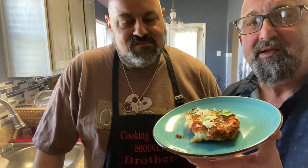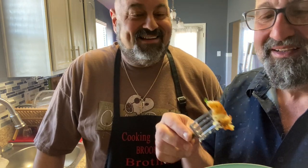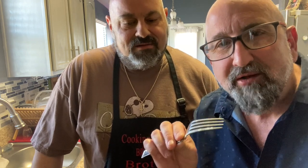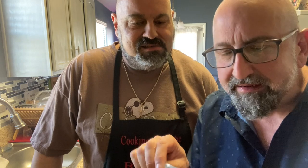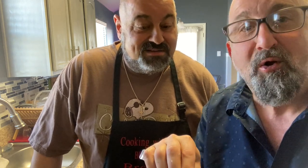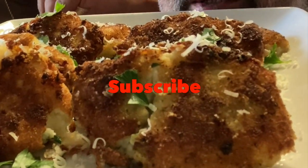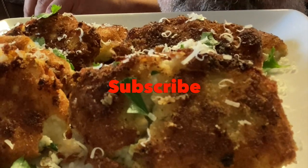Let's give it the old taste test. I already had two. Look at that — they hold together really well. Crunchy on the outside, gooey on the inside. Yum yum, can't go wrong. Thanks for watching, we'll see you guys next time. Take care, see you next week. For more great recipes, please subscribe, like, and comment. We'll talk to you guys later.